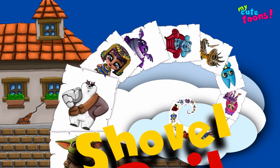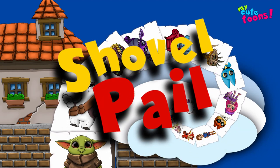Hi, welcome to My QTunes. Today we're going to draw Shovel and Pail from Blue's Clues. Grab your marker and follow along with me. Let's start with the shovel.